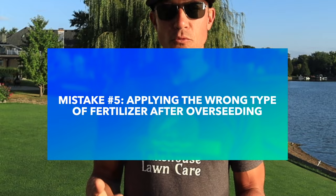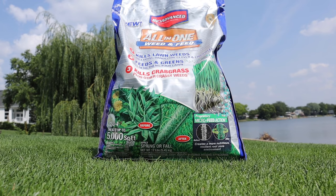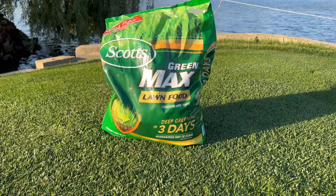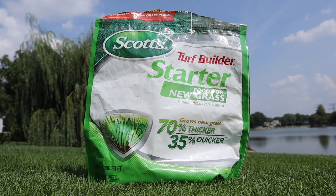The fifth common mistake has to do with fertilization. Applying the wrong type of fertilizer after doing your overseed can completely ruin all the work you've put in. If you put down a weed and feed fertilizer, that weed killer is also going to prevent your grass seed from germinating — and spraying for weeds after putting down grass seed will do the same thing. High nitrogen synthetic fertilizers like Scotts Turf Builder are also not ideal for freshly overseeded lawns. Instead, use a starter fertilizer or an organic fertilizer like chicken manure, which I've used in the past with great results.